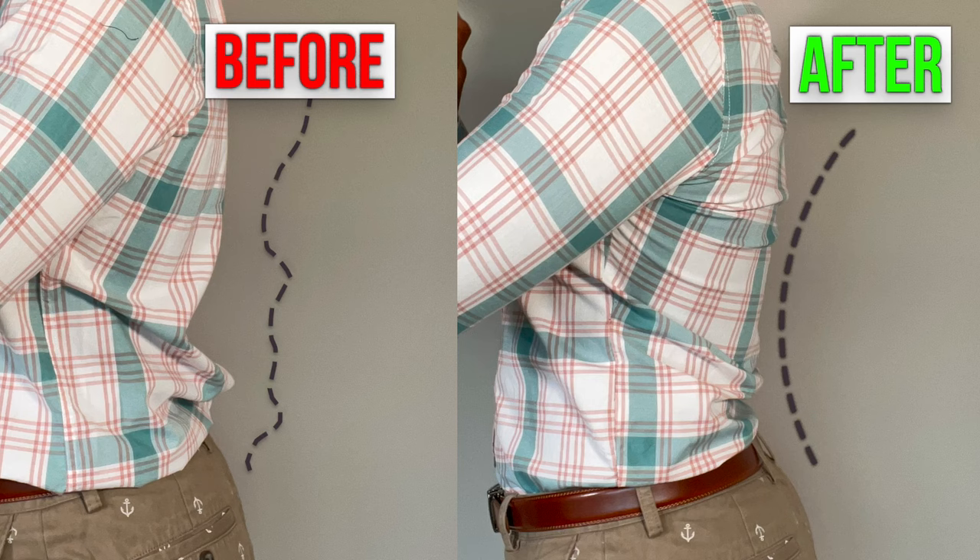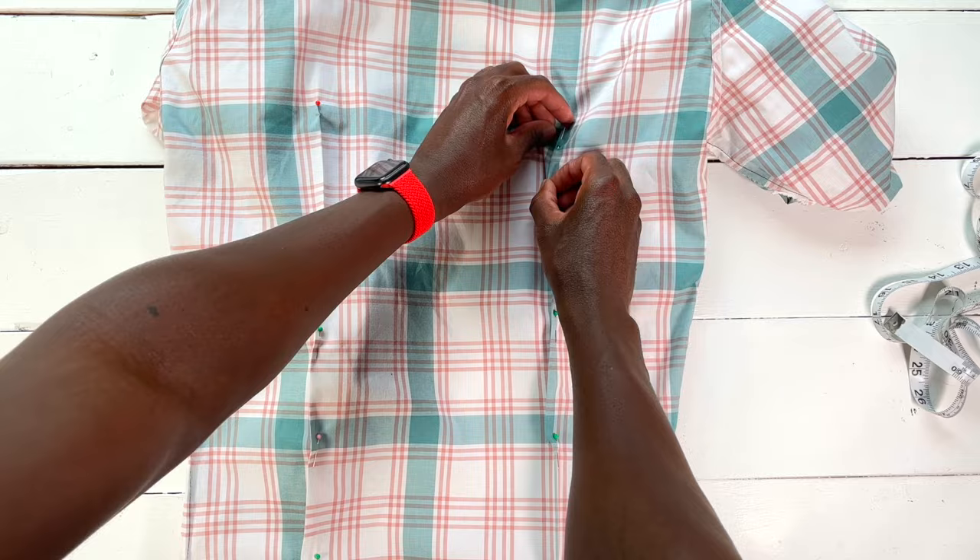Darts will completely change how a dress shirt looks on you and they're surprisingly easy to make. I don't like long intros, so let's do this.